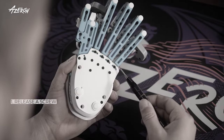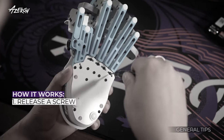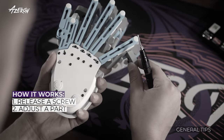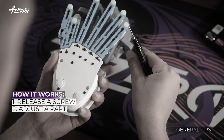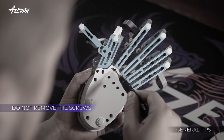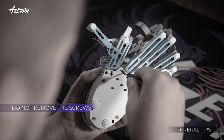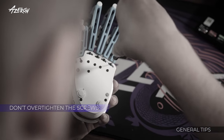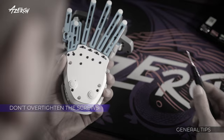Let's proceed with adjusting the keypad. Loosen a screw slightly, move the part to the desired position, and then retighten the screw. Loosen the screws just enough to allow movement of the towers — do not remove them completely. Also, be careful not to overtighten the screws, as this could damage the keypad.